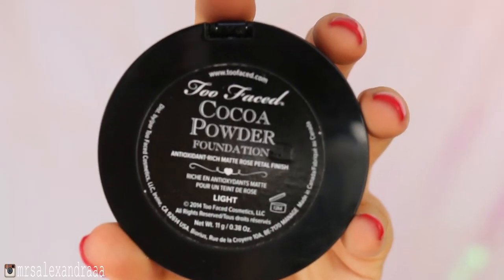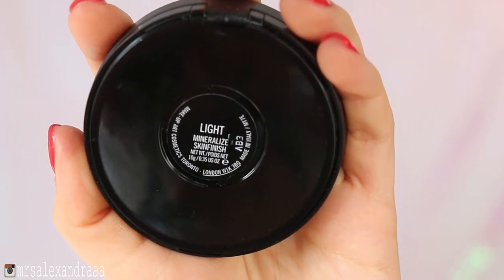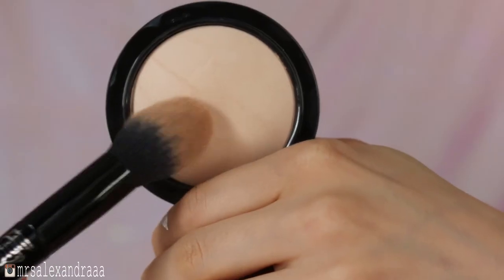To set my concealer I took Laura Mercier Secret Brightening Powder, and then I set the rest of my face with Too Faced Cocoa Powder. After that I used Mac Mineralize Skin Finish Natural in Light to brighten up my under-eye concealer.